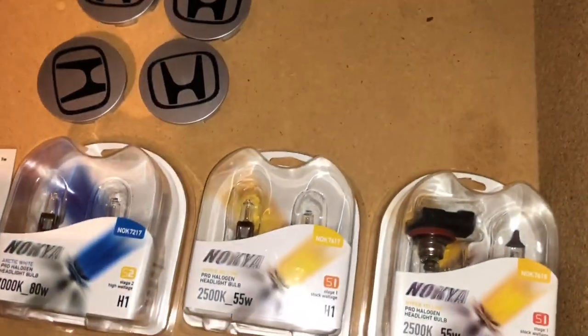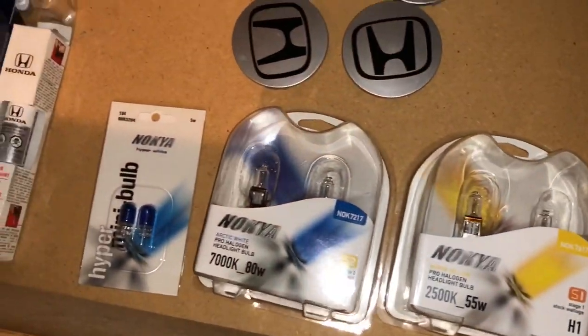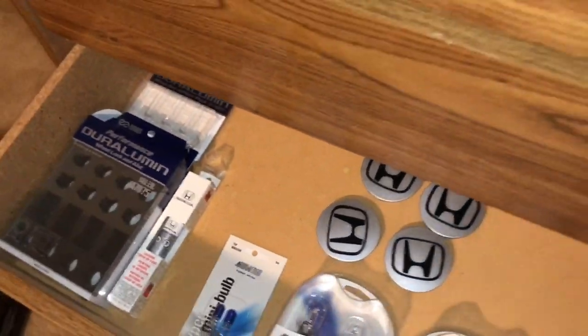I'm gonna go ahead and end the video there. Those are the bulbs - alright, see ya.